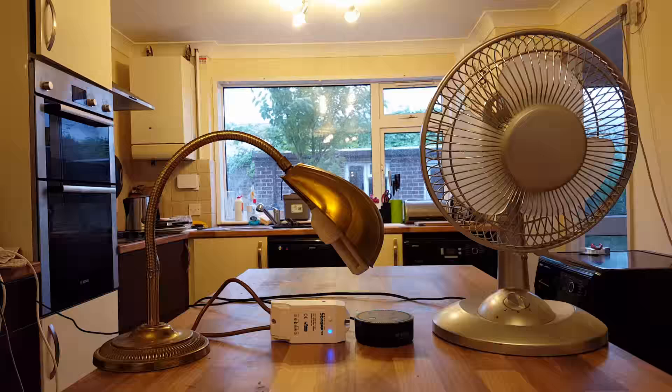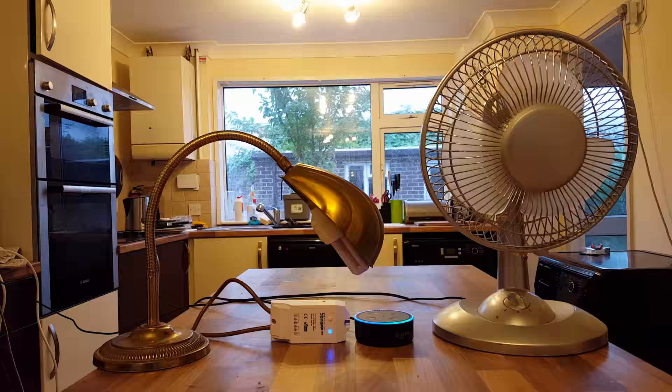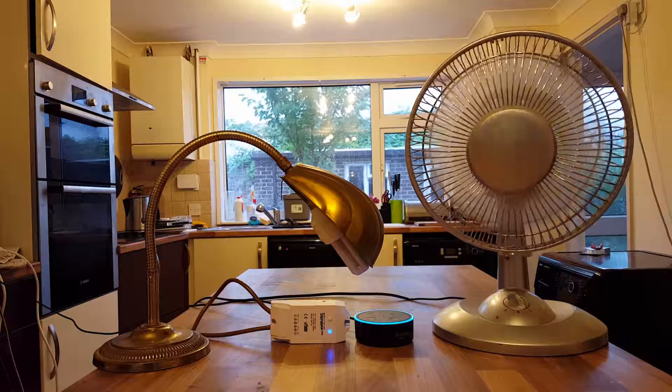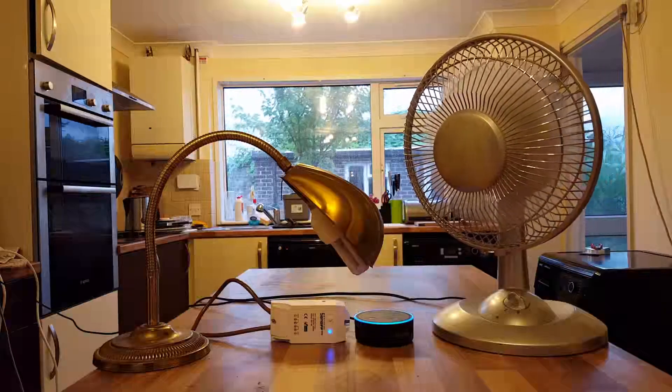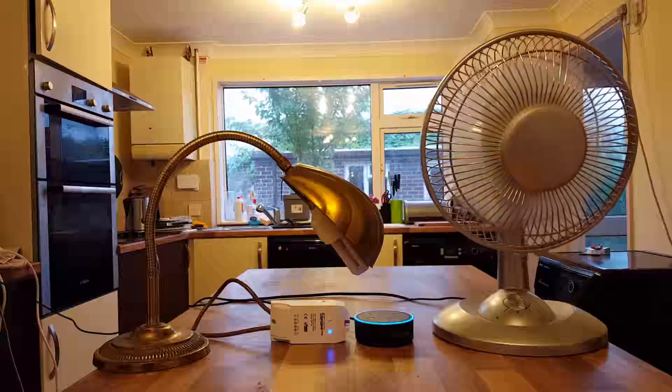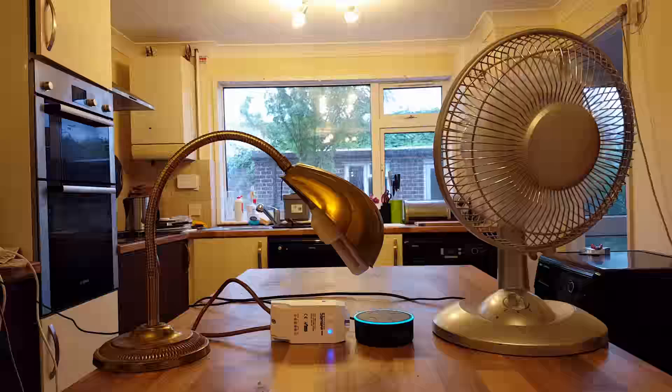Let's try the plug socket. Alexa turn on the fan. Okay. Alexa turn off the fan. Okay.